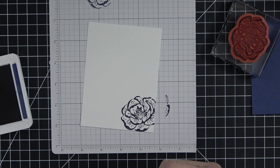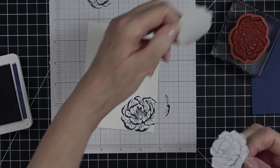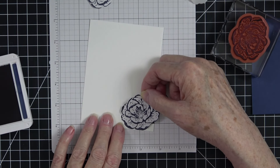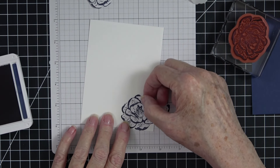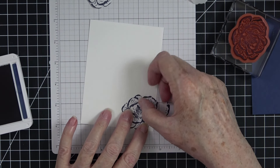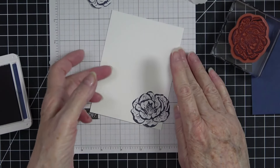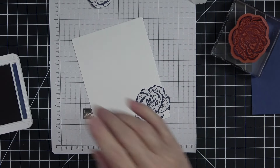Before we stamp another one we're going to come in with our mask. You can see it fits over the stamped flower perfectly. We take the backer off — this can be a little challenging but just keep separating it and it will come loose. Hang onto your backer because you can stick the mask back on it and reuse it. The only reason I cut a new one was to show y'all how to do it so you'd know how to recreate this card.